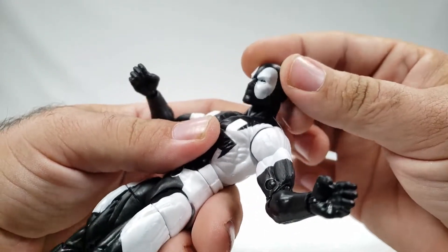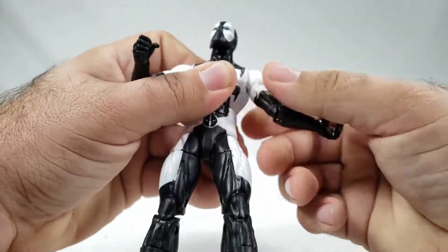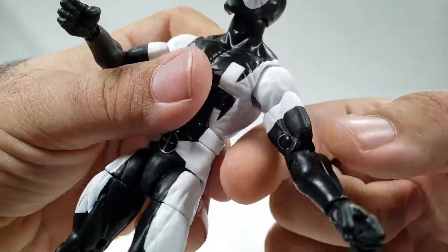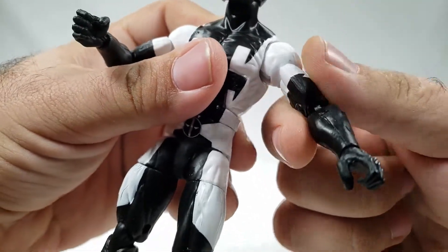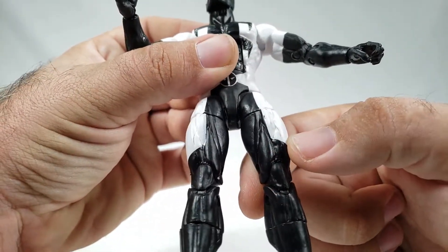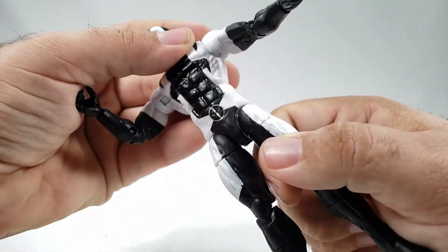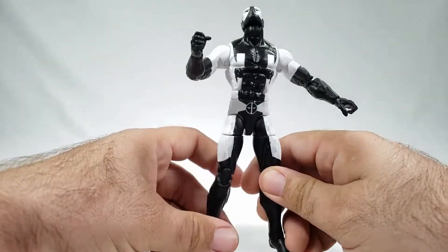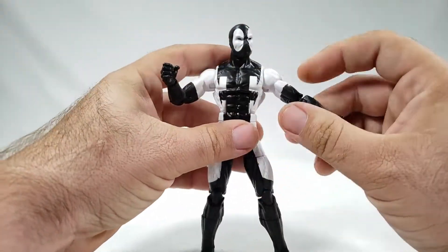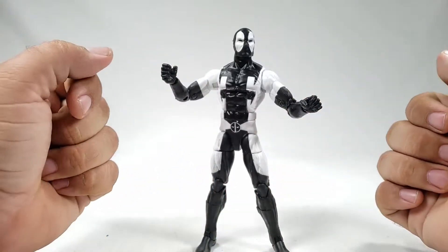The body has the same articulation — head goes up and down on a swivel/ball joint, universal shoulders, bicep rotation, all the things. What's funny is this part is actually a white part painted black, while down here you've got a black part with white paint over it. When they do this I really wish they'd try to match it, because those two whites aren't exactly the same — it's kind of ugly, honestly.